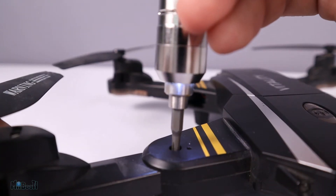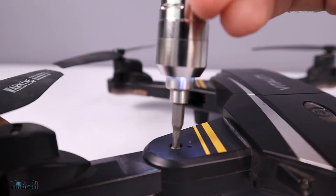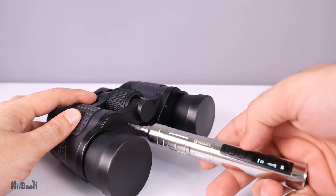I feel this is a great tool for DIYers, RC hobbyists, FPV enthusiasts, people into electronics — basically anyone can have some use for it.